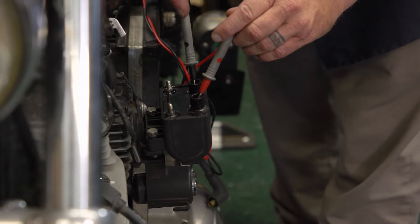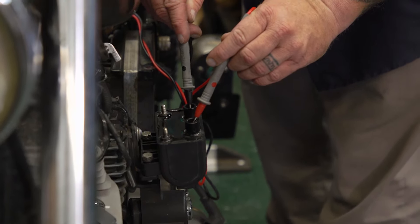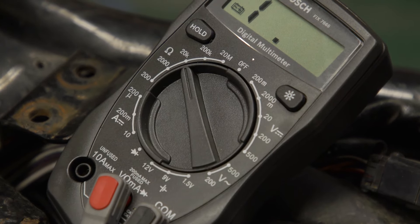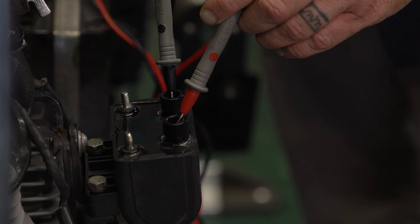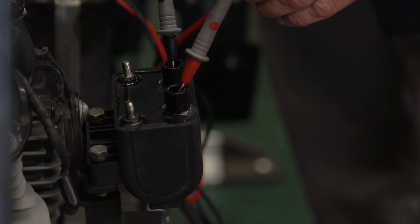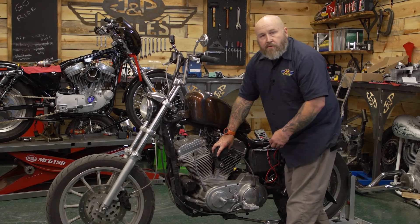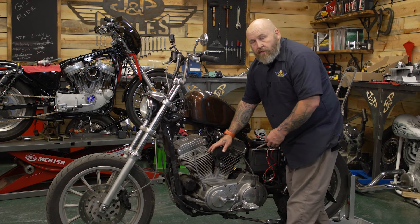Now we're going to test where the plug wires actually plug into this coil. For that, you're going to need to turn your ohm setting up so it'll read at least 10,000 ohms. Just reach deep enough in there so you touch the metal contacts. And again, we're at 11,000 ohms there. If this was lower than 10,000, we would know we have a problem here with this coil, but it's good.